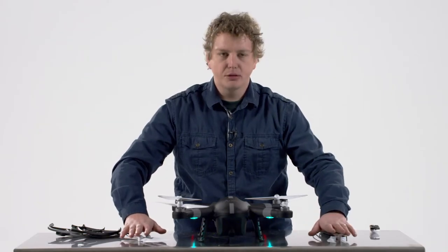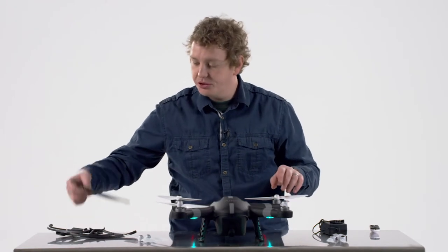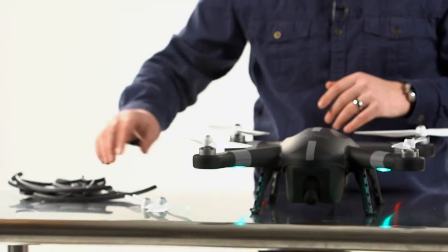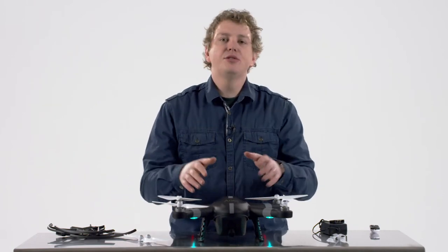You have two extra propellers provided in case these get damaged. And of course, you can always use the propeller guards to protect people, things, and the propellers themselves when using the drone. If you need any more propellers for any reason, you can purchase them online. In the next video, we're going to take a look at assembling the controller for the Ares.